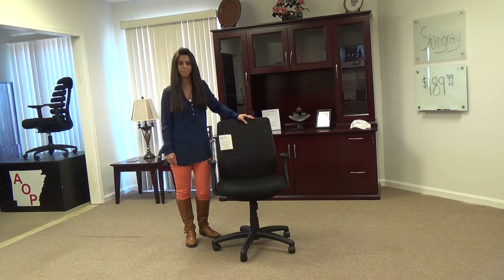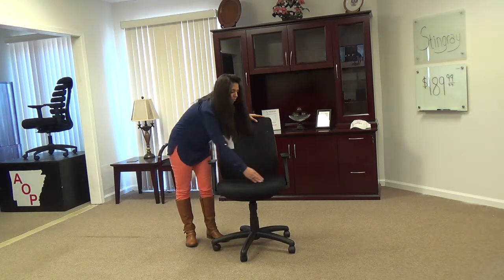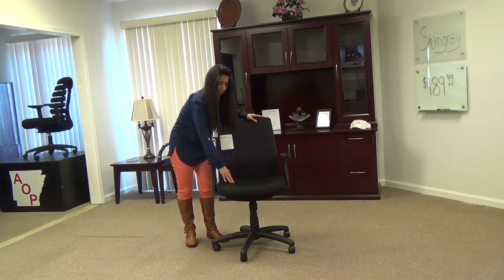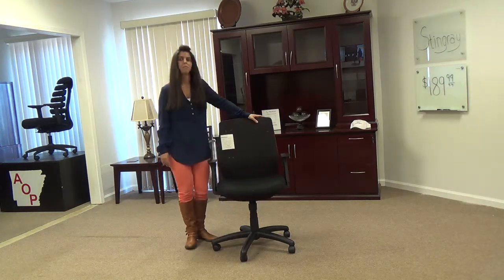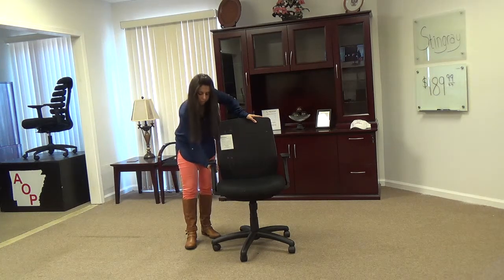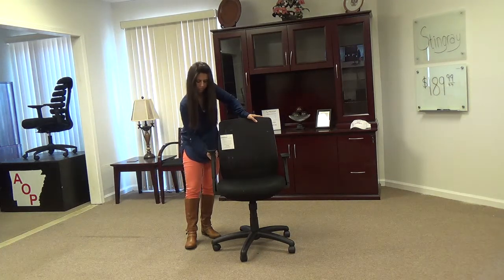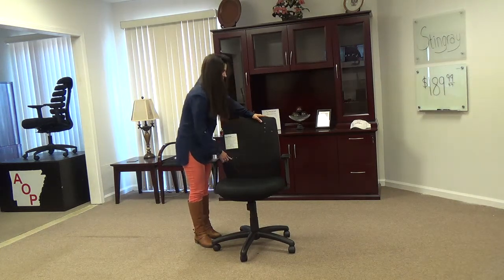Wait, there are more features to make the Stingray more appealing. The seat is 21 inches wide by 19.5 inches deep with a waterfall edge to help with blood circulation behind your knees while sitting down. The arms are height-adjustable to fit underneath your desk. The back is 19 by 19 with a great lumbar support.